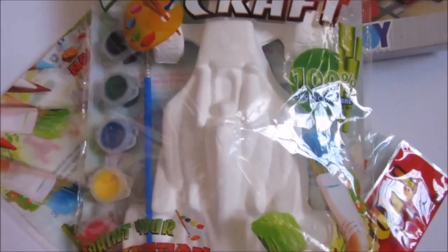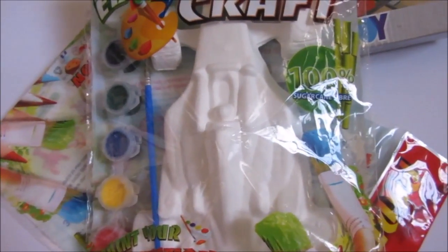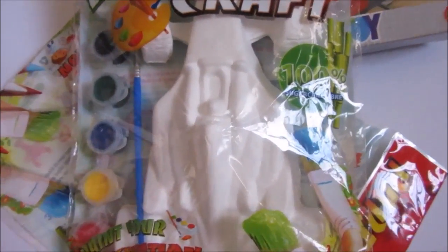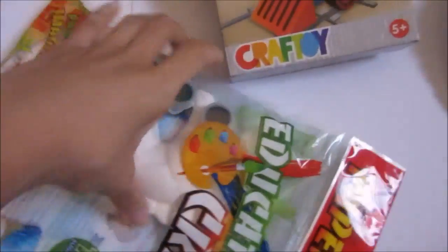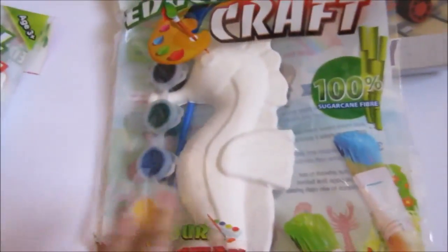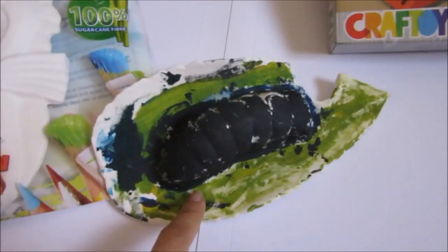This is from my son's aunt — she asked what my son wanted for Christmas, and I told her to lay off the toys and just give us books and crafts, craft supplies, craft materials, or educational kits like this. It's very cheap — it's only $2.90 Singapore dollars. And this is the seahorse.